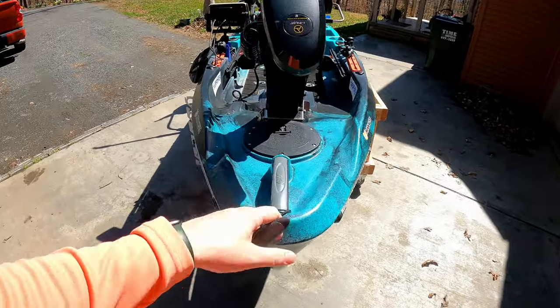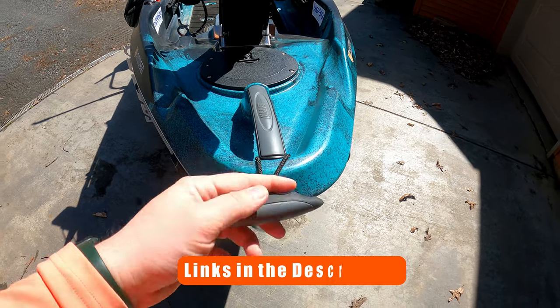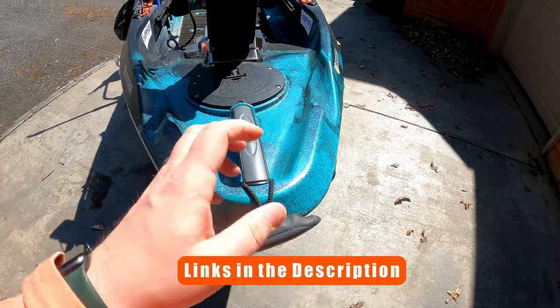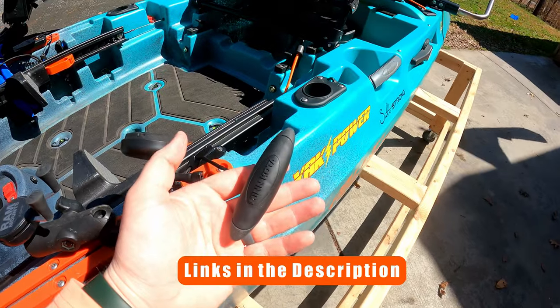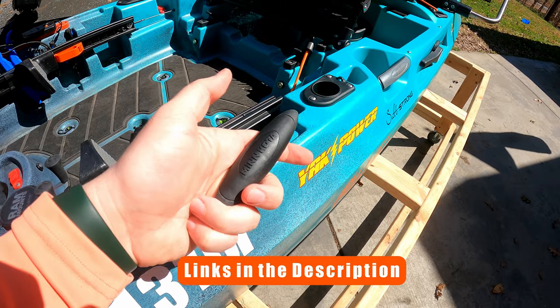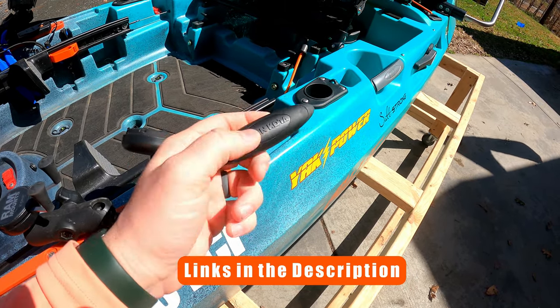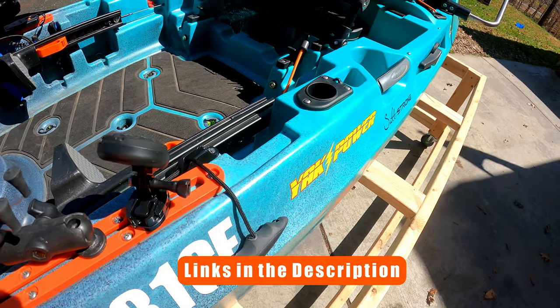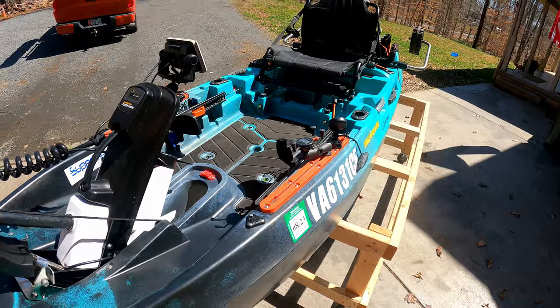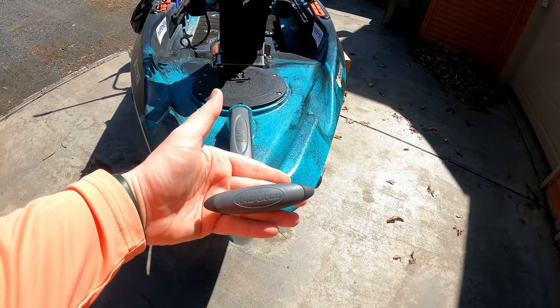Starting at the bow, I've added this Minn Kota handle — or Old Town handle. This used to be this handle right here, the one that pulls your motor up. I bought this Minn Kota one — I have a video on this mod on this channel — and they're the same exact handle. One just says Minn Kota. This is for like bass boat Minn Kota motors. So I just stuck that on the Minn Kota pull-up and then used the Old Town one up here because I'm OCD like that.